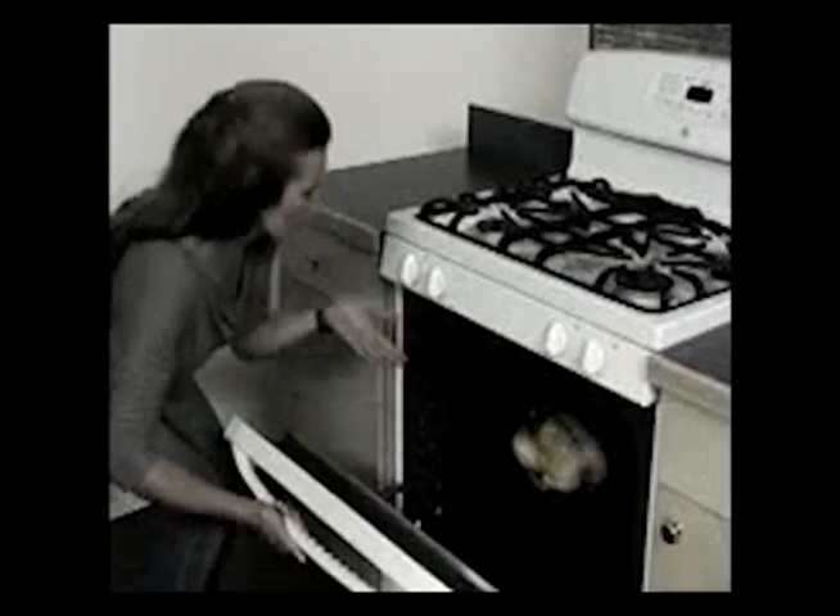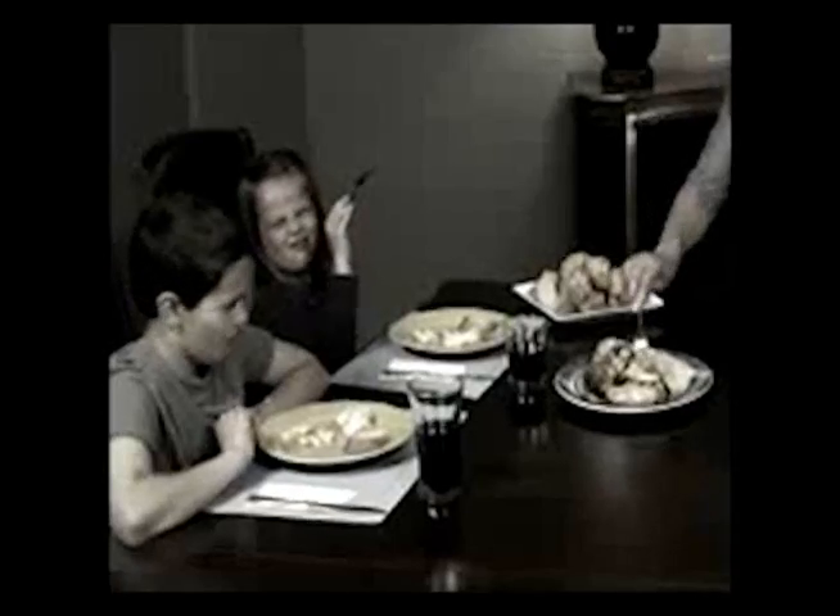Are you too busy to make a whole roasted chicken, and when you do, it's dry, tough, and tasteless?